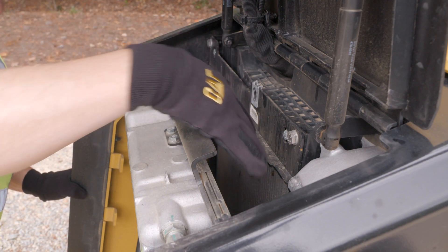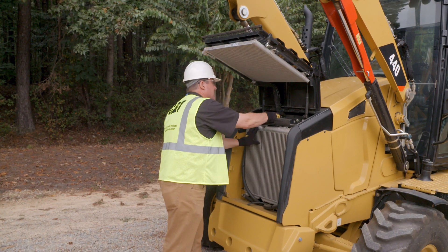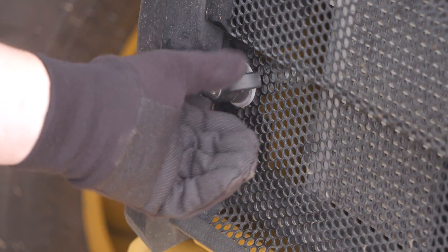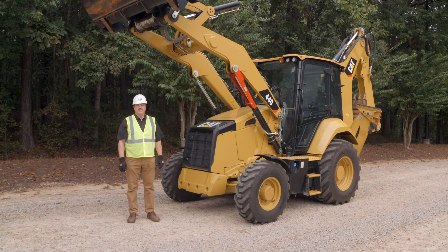Return the coolers back, engage the quarter-turn fastener, put the grill back down, and engage the fasteners — and you're ready to get back to work. For more information, refer to your machine's operation and maintenance manual, or you can visit cat.com.